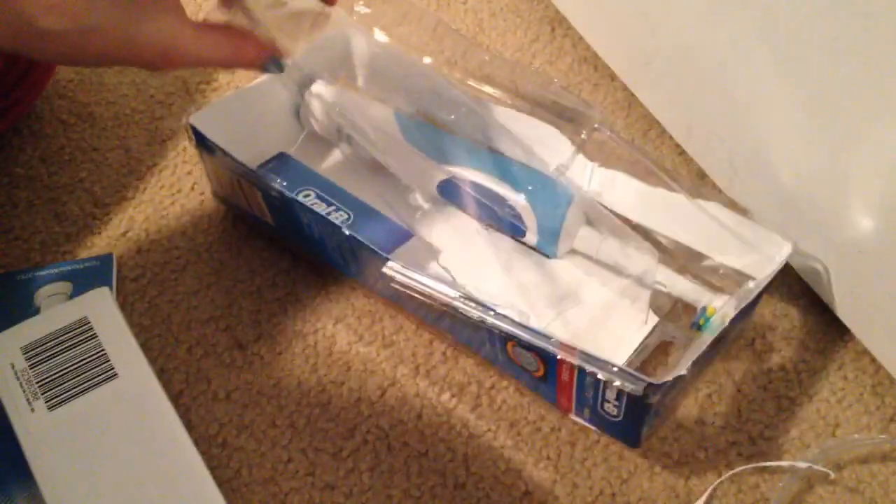Oh, I think this is the charger. And this is the bonus head. It's got a little ring — I have some of those rings, and that was my favorite color.